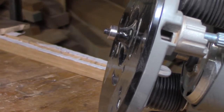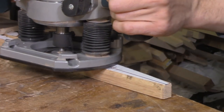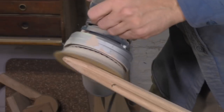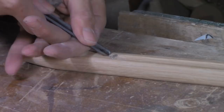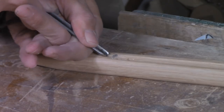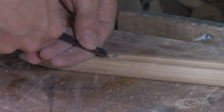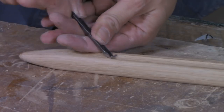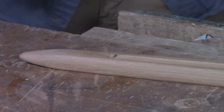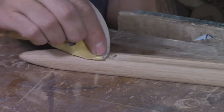Now I want to mimic some of the beveling that you'd have on an actual blade, so I'm going in with a roundover bit in my router and then refining that with a random orbital sander. I also don't like the way the fullers begin and end really abruptly, so especially up at the tip I'm going to blend those in with just a regular gouge and then some sandpaper, giving me a much nicer transition from the hard machine line of the router bit to the smoother section of the point.